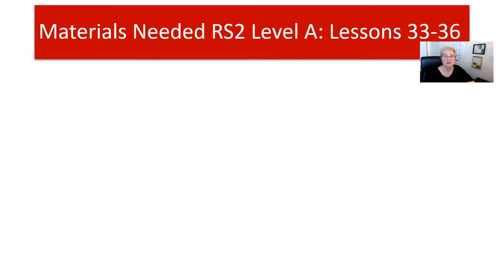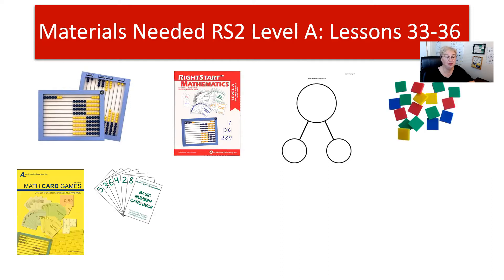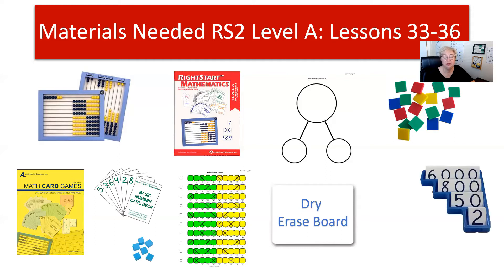Before we get started on this week's lessons, let's look at the materials you're going to need. You'll need the abacus, the child's worksheets, the part-whole circle set — this is new, found in the appendix. You'll also need your tiles, the math card game book with the basic number deck for the new Swim to 10 game, some centimeter cubes as game pieces, the dry erase board, the place value cards, and some scissors and glue.